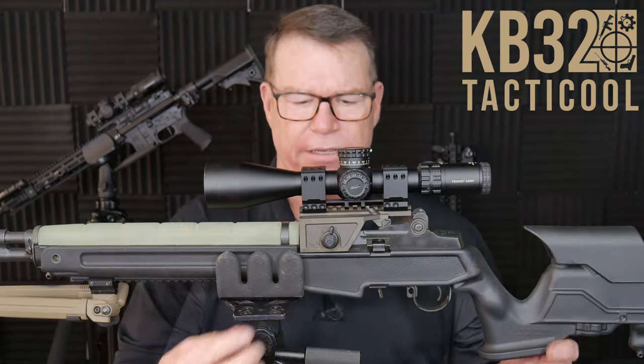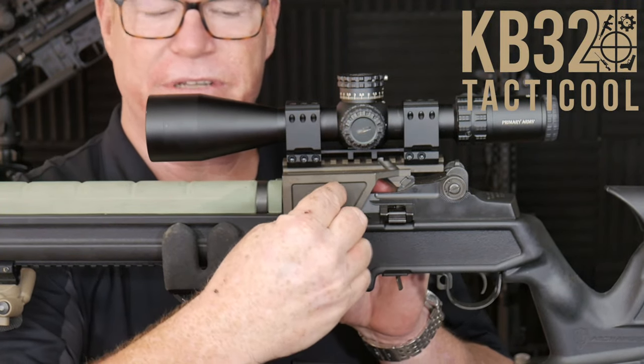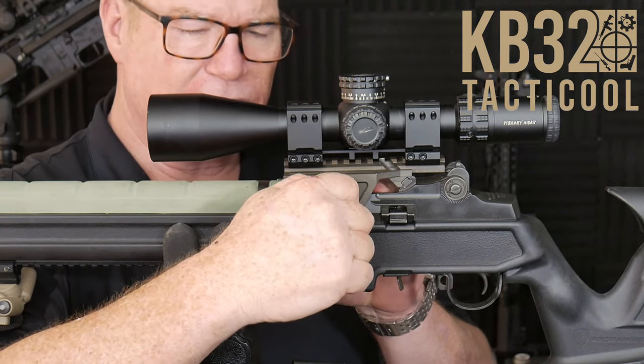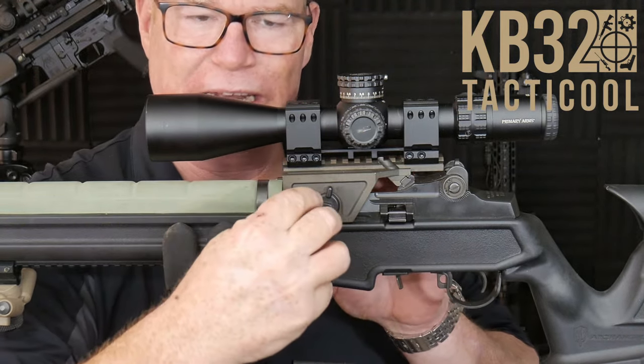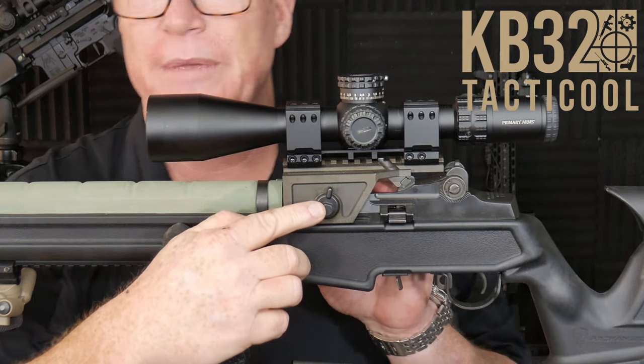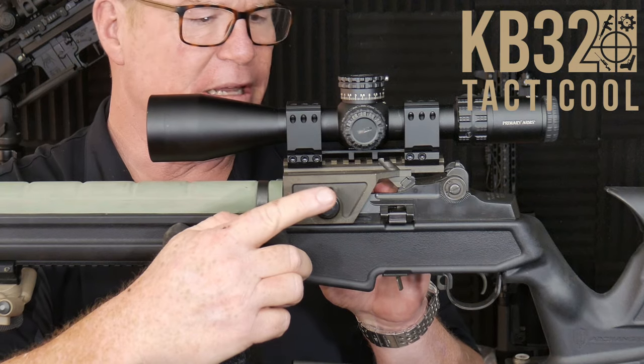There is a set screw right here that screws into the side of the receiver, and then there's a tensioning nut that actually forces it to kind of tighten up. This nut right here — just for your information — 65 inch-pounds, blue Loctite. I went ahead and used blue Loctite.